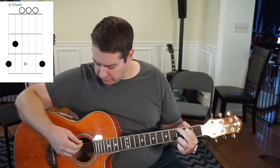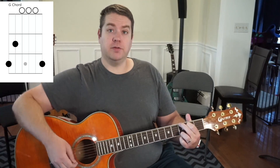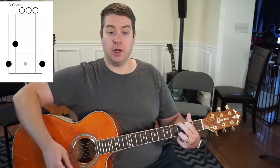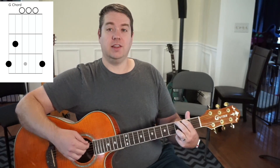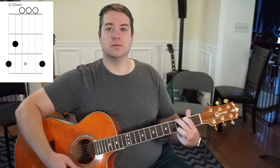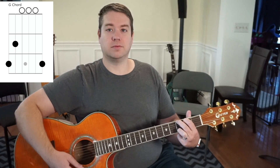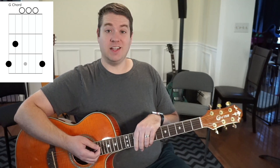So with your fingers in place, you will play the three that you have your finger on, but also the other three are going to be open notes. When we play those together, we get a sound like this. So that's the G chord. We'll see you in the next video.